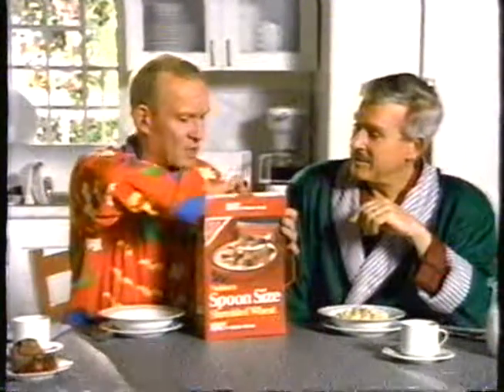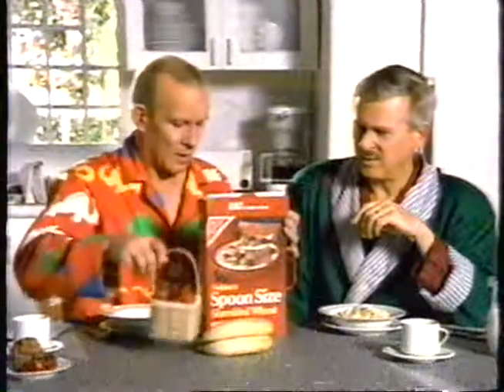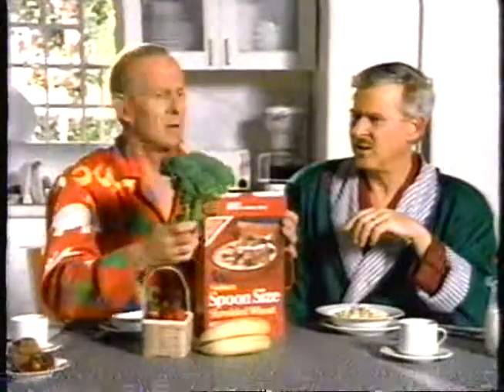Then what's this? Bananas. And what's this? Strawberries. Yeah, and what's this? Broccoli. That's for you.